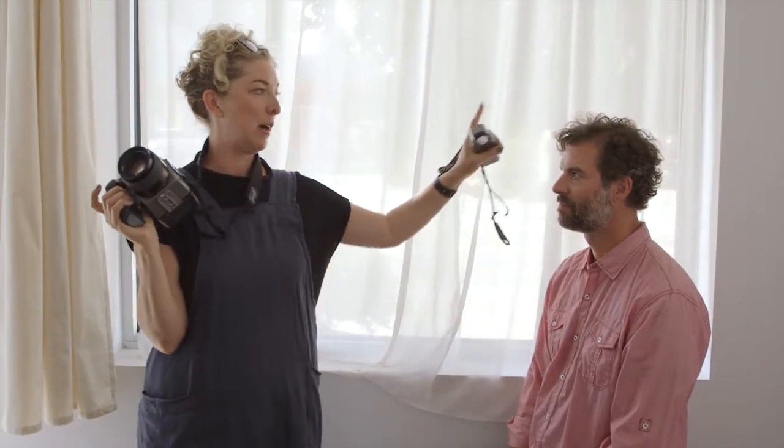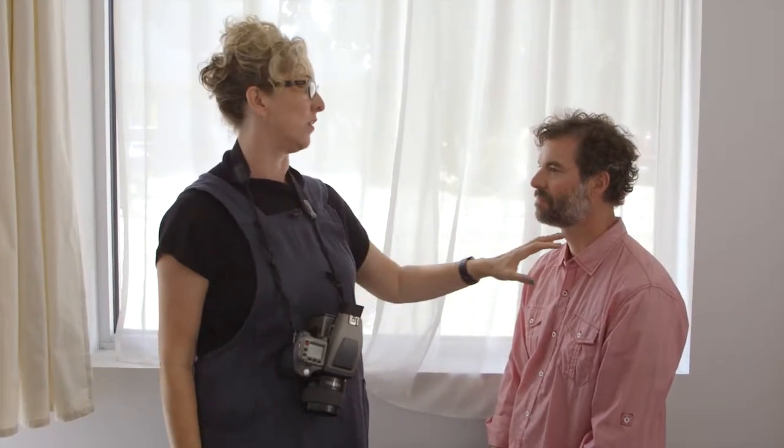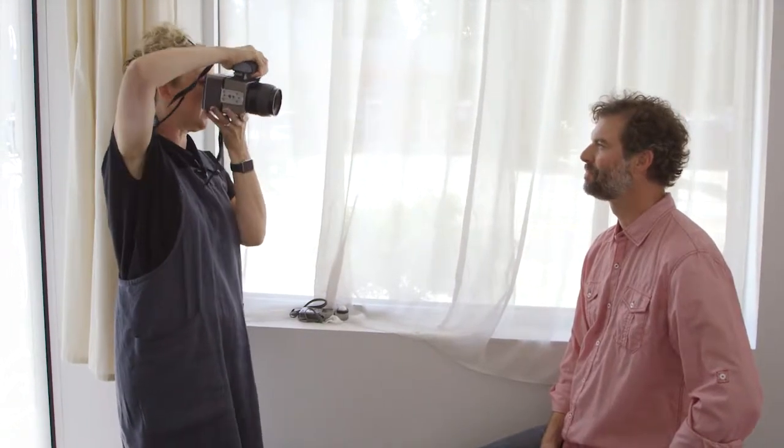And then I ask the lab to scan for the highlights — we'll talk about that more when we get into labs. I wanted to create a nice, dense negative. I like brighter images; it's more of my style and my brand. So I'm going to do just a couple more with those shadow readings now that he's in a little bit more light.